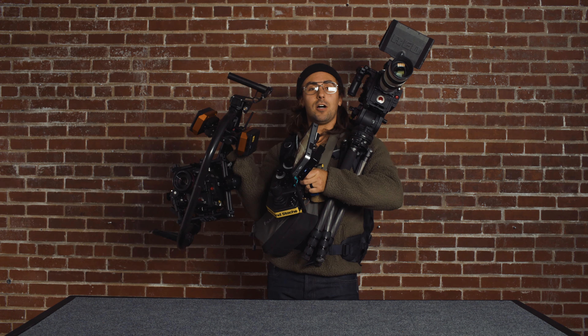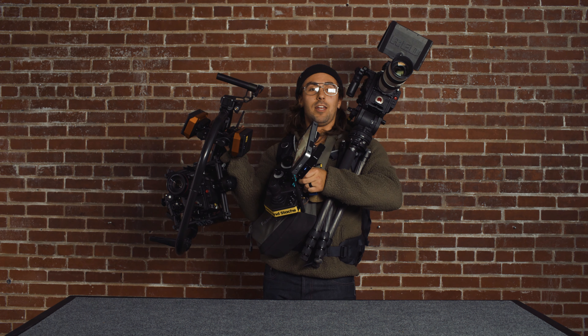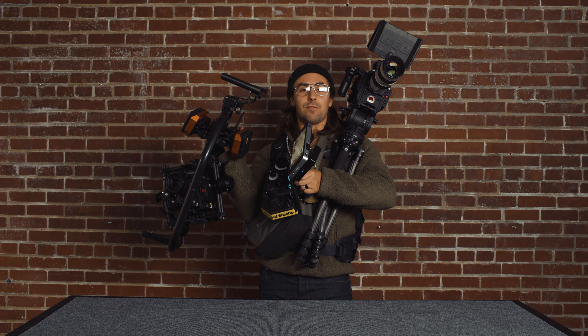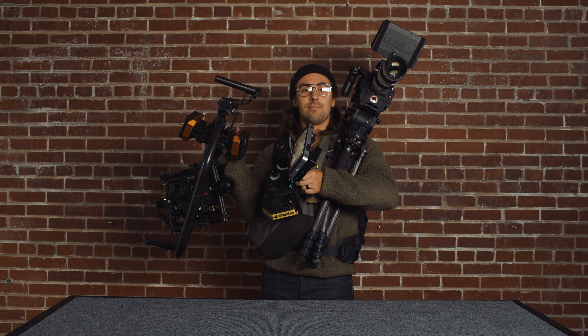Thanks for watching. If any of this was helpful, please like and subscribe. And if you can find the fart noise, please let us know the timecode and where it's at, and we'll send the first person a free t-shirt. Thanks.